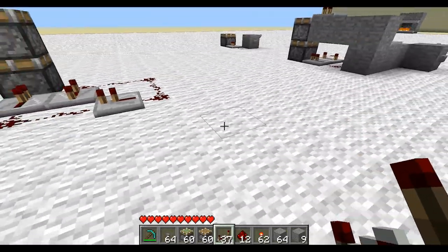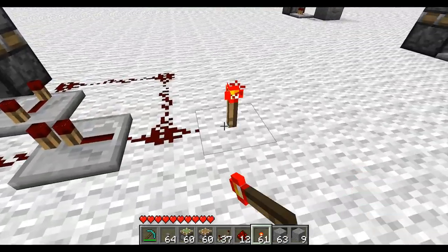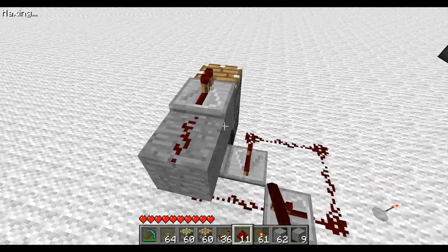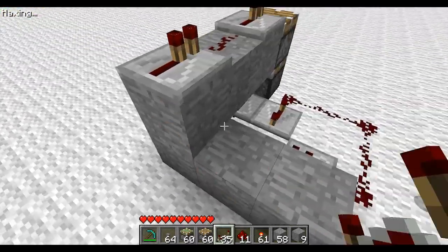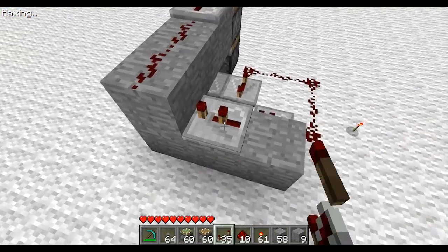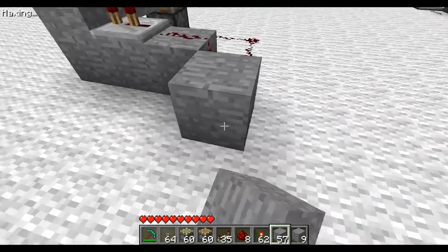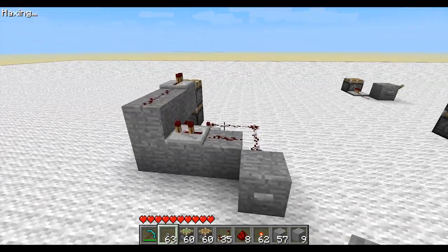Then you want to power the top piston, which once this is powered goes up one block, so you want your power up here. Then you just bring the power down. You can power this block like that, give it some delay, and then hook a button up. Works perfectly.